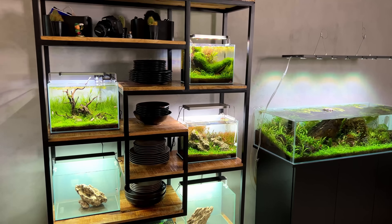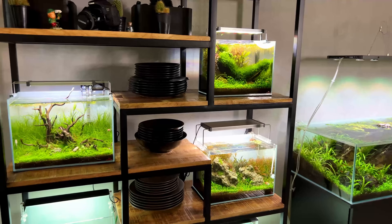The tap water in this part of the Netherlands is actually very hard. In a minute we'll do a water test so we can test the pH, KH, and GH. But besides the fact that it's very hard, it's also very good — the water here is very clean. We don't really have any chlorine or copper in the water, so that's why I don't need to use any water conditioner or chlorinator.